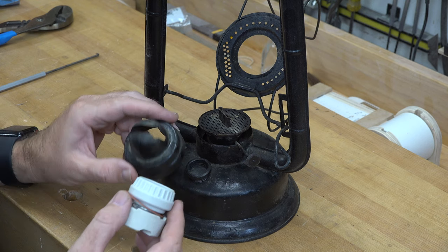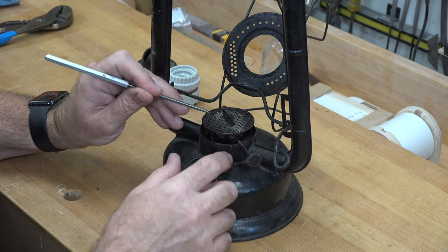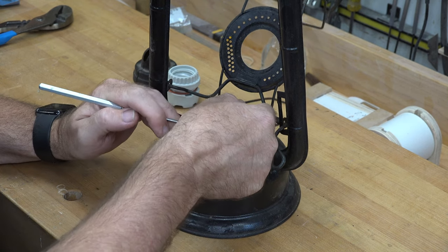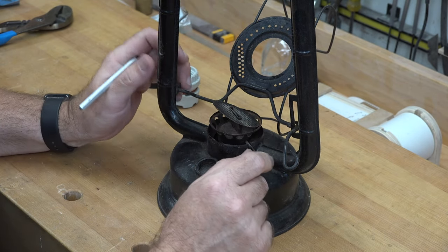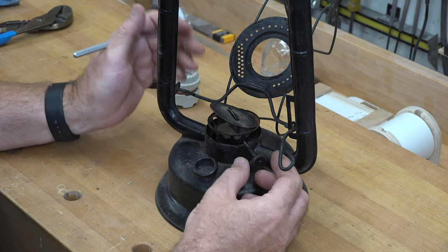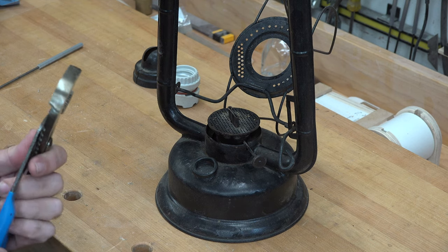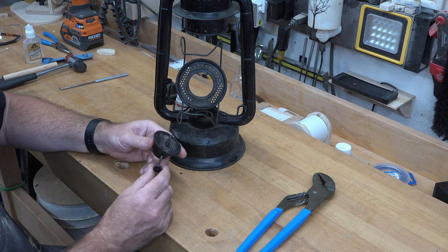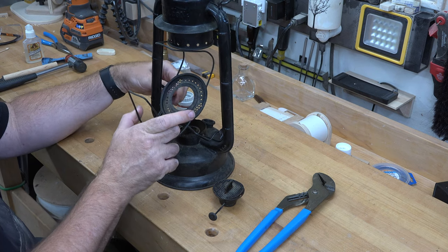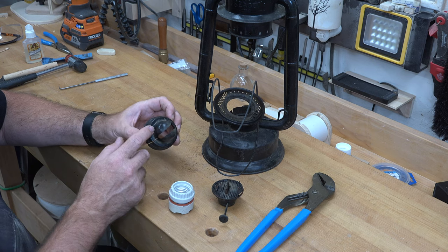The next thing I have is a low-profile porcelain socket that I want to mount into the original wick exit port. It should fit in there fine, but when it does, some of the existing hardware is in the way, so I need to start dissecting it. I want to keep as much of it visually intact as I can. I'd still like the wick adjustment knob to stay in place, but I may lose that. I managed to get this section out by using a dowel underneath and giving it one good whack — it broke free.